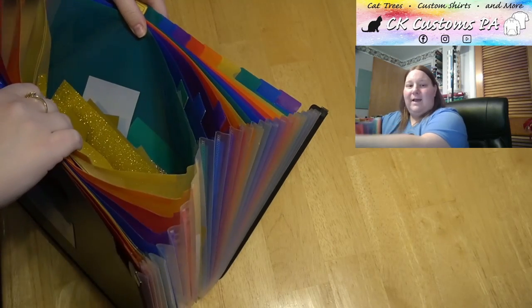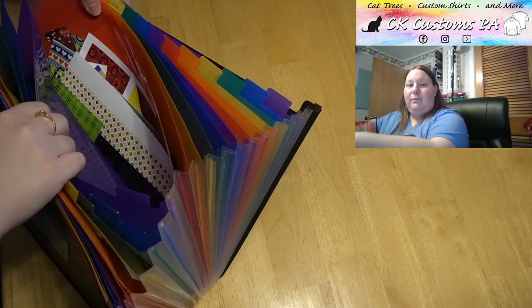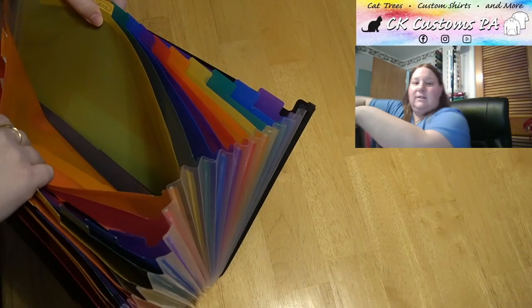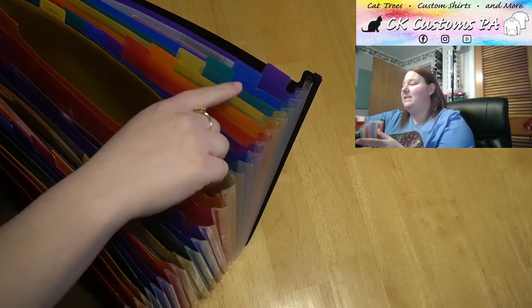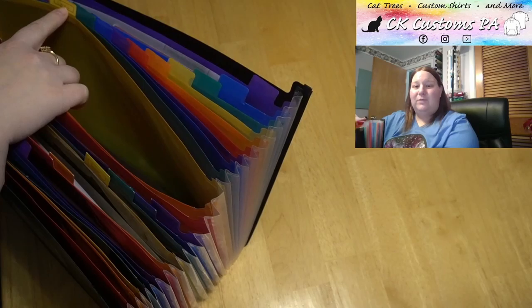There are my different pink scraps. My gold scraps are back here. I mentioned I have some prints. Grays — not too many grays. And then I label new ones as needed. So you only saw a few grays. That's my last one I created — it was a most recent need.